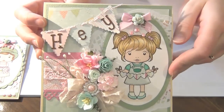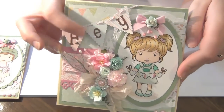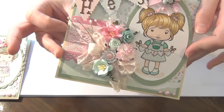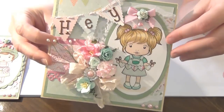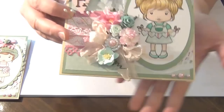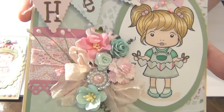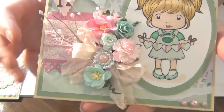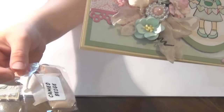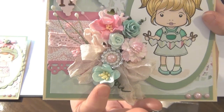The paper on the front of the card is actually from the Tea Party collection by Dovecraft. These little banners or buntings here are also from the same collection, as are the papers I've used. I've used a doily on the background here, and then I matted the image onto some cardstock matching the colors. The fun part is of course the Wild Orchid Craft products. Here I've used some seam binding — this one was actually the Cameo Beige. And here I've used some Cherry Blossom.